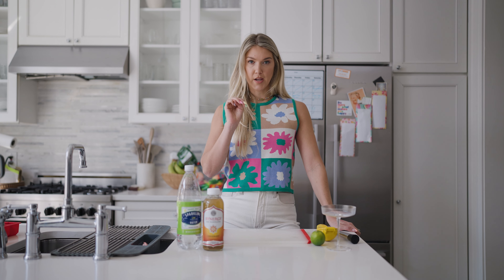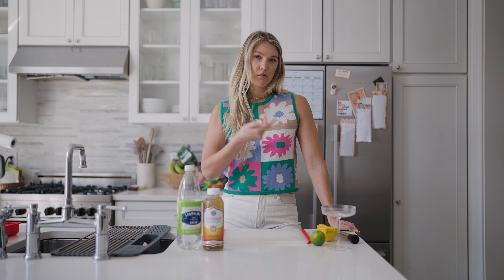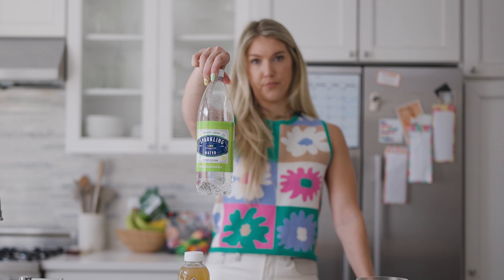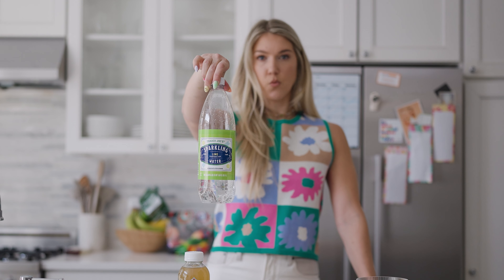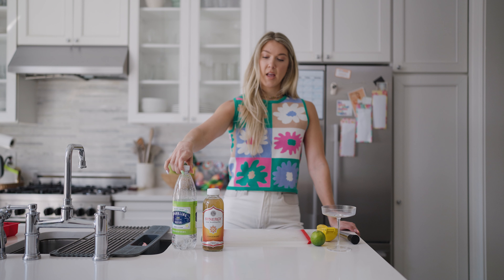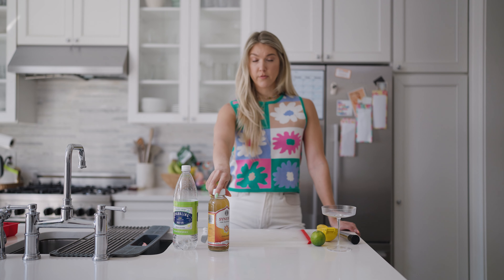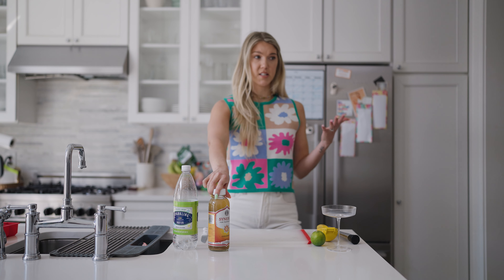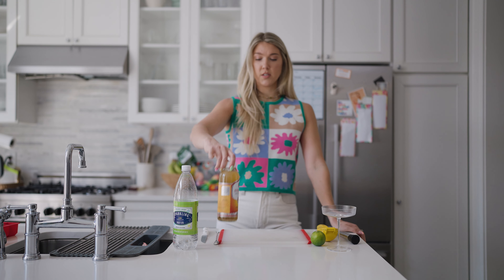Three ingredients — two, and one is optional. Okay, lime. Seltzer — super simple, any brand works. And then kombucha, I got this one from Trader Joe's. You can get so many kombuchas everywhere. You can also turn this into a different type of flavor based on what kombucha you choose.